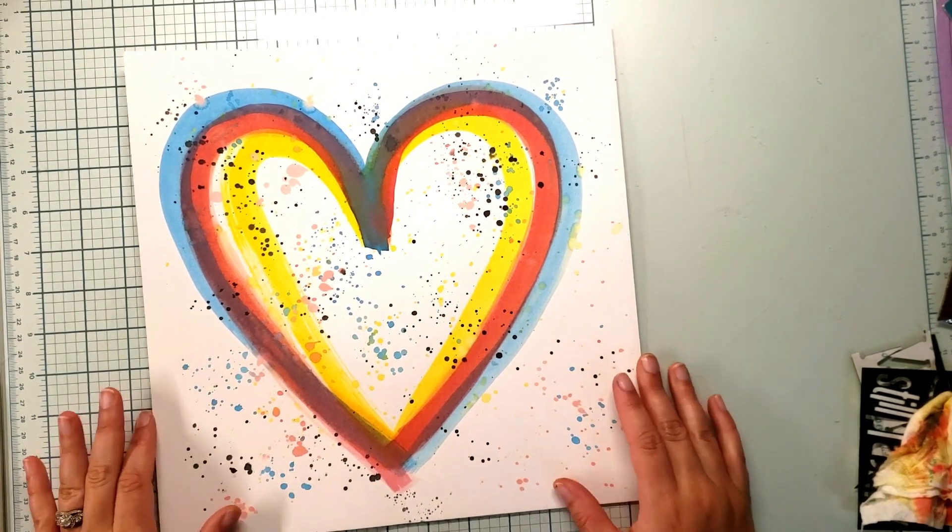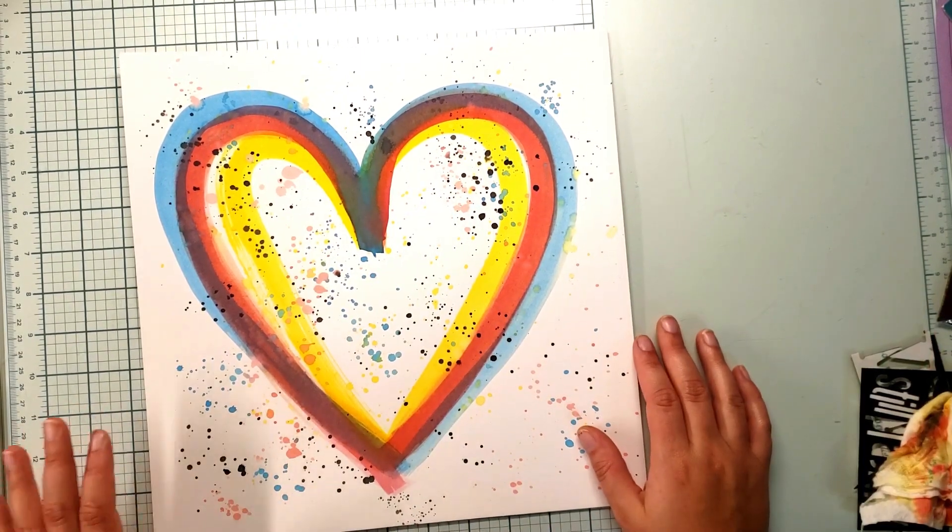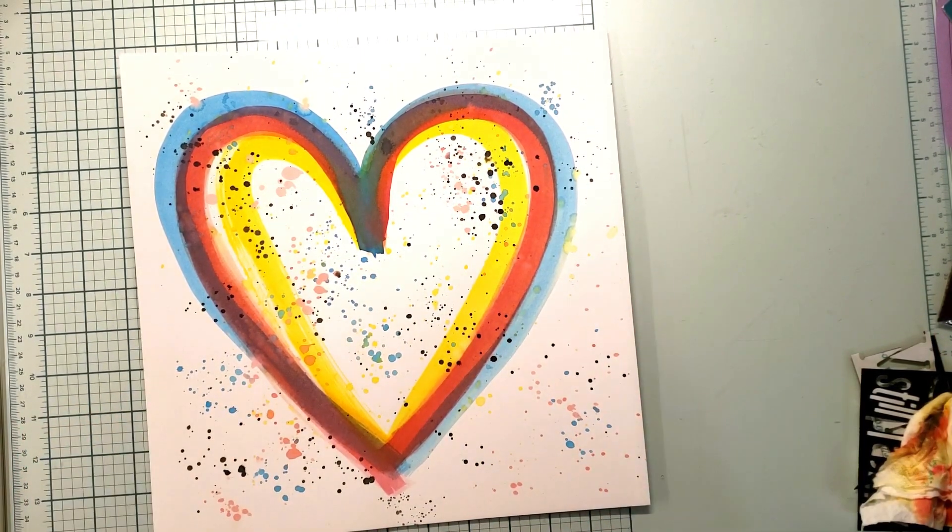With my glass mat, I just put my ink on here, took a brush and drew some hearts. Didn't use any templates — this is totally my drawing.